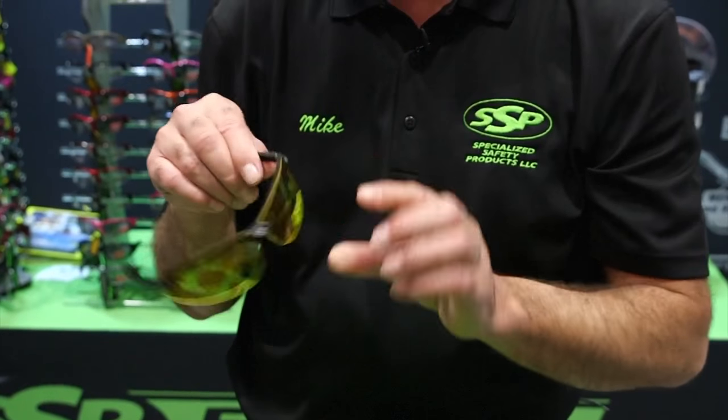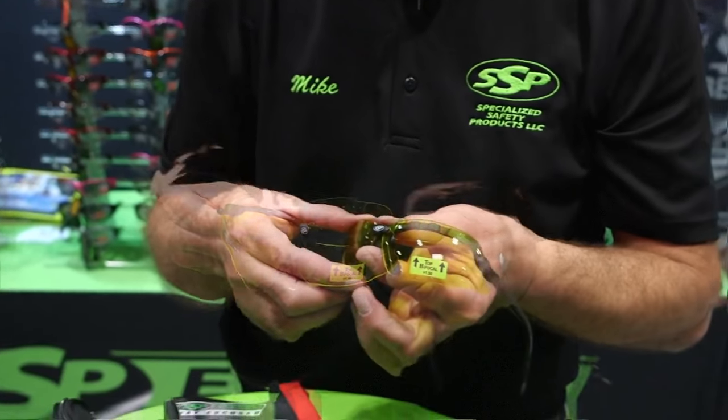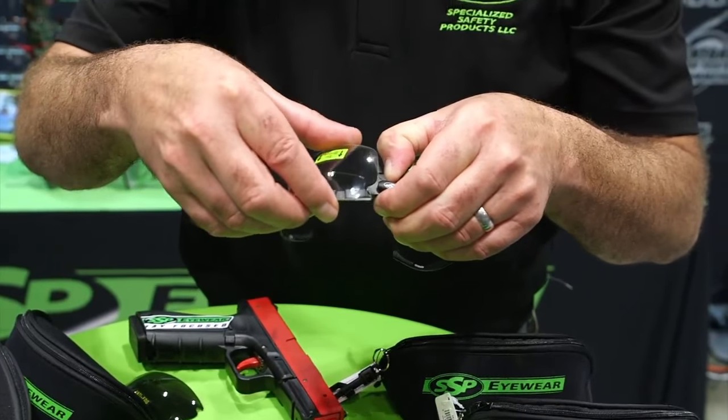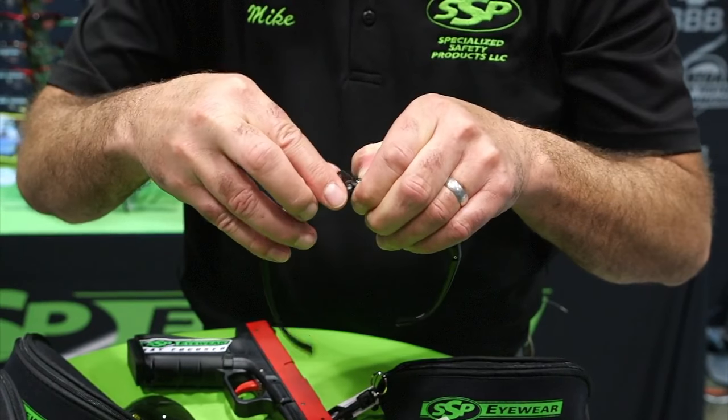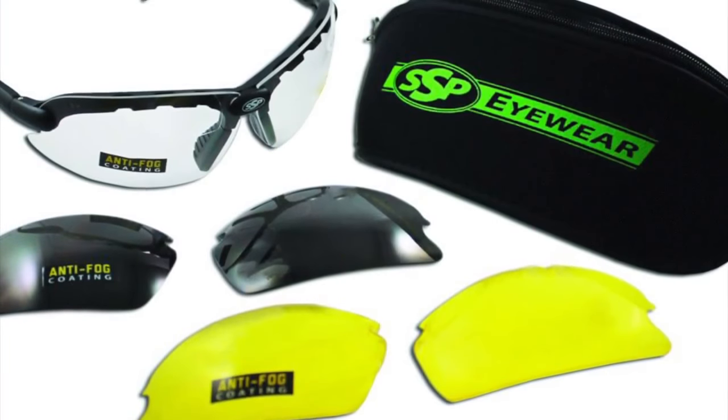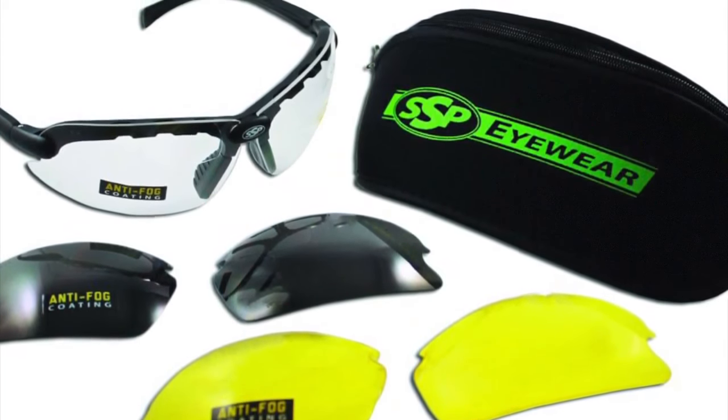What's really nice about this is there are a lot of options — they're very interchangeable. You can change out the lenses very simply, just pop it out like so and put in a clear lens. This kit comes with a clear lens, a set of yellow lenses, and a set of smoke lenses, all with a permanent anti-fog coating.